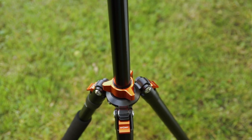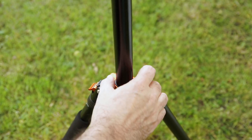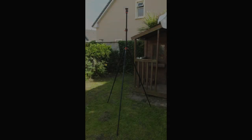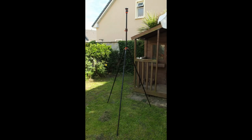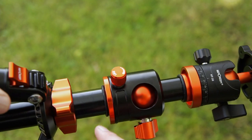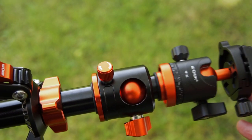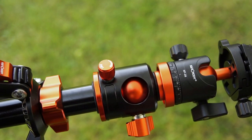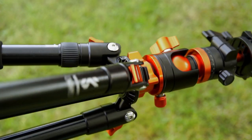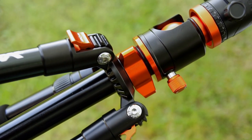Now I'll show you the central column extended up again. This is a two-piece central column with this particular tripod. It's pretty tall once you've got both columns up as I've shown you in the picture. Personally I wouldn't really need to do that — you probably won't even need to extend one of the central columns. You've got rubber O-rings there which prevent it from slamming down. It gives a bit of softening with the dampening.